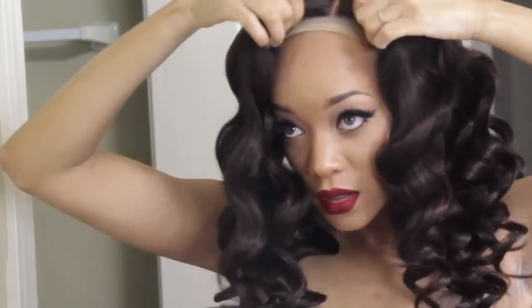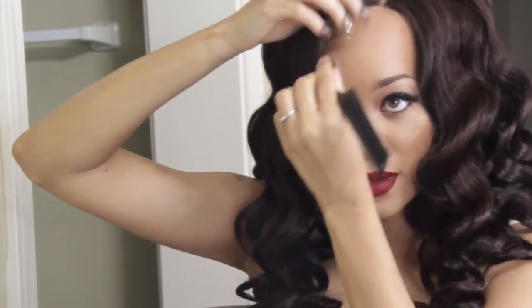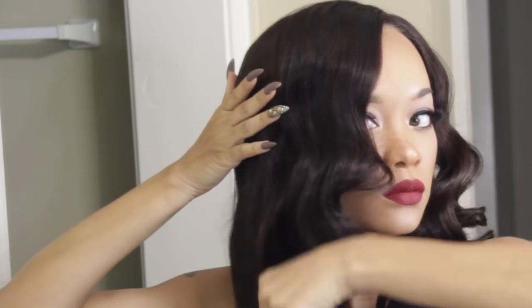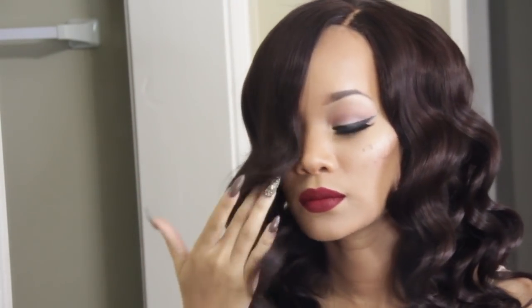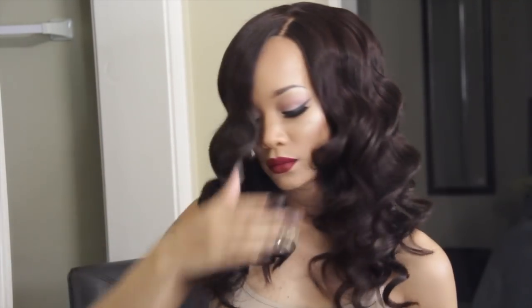So now we're going to go ahead and put on the unit. This is a unit by dyhair777.com — this is a Brazilian body wave unit. I will have all that information listed down below. The only thing that I don't like about this unit is the frontal and how unnatural the closure portion looks, but I'm working with it because the hair is a really really good quality, so I'm just going to keep working with it until I can make it look as natural as possible.